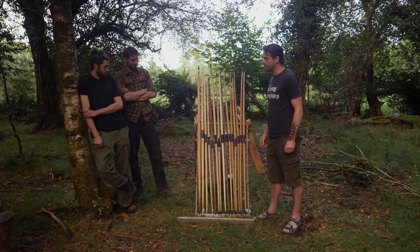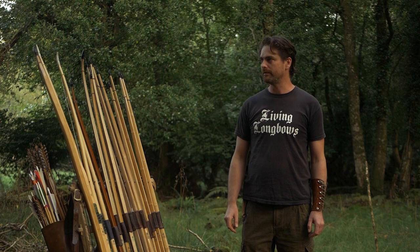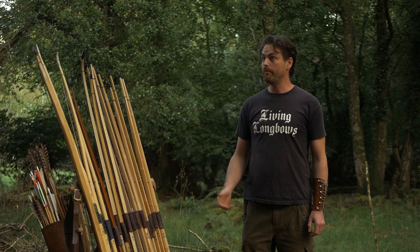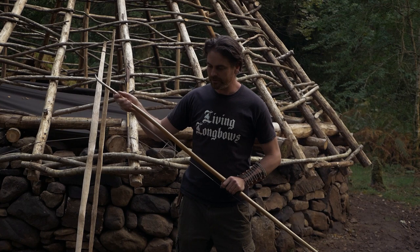You have the same forces in a self bow but you don't have the option of layering different materials, except maybe in yew, which is the prized bow wood in Europe for longbows. It's much harder to work in general than a mean wood or white wood. So if you're starting out, I always say to people try it on ash, elm, or hazel.